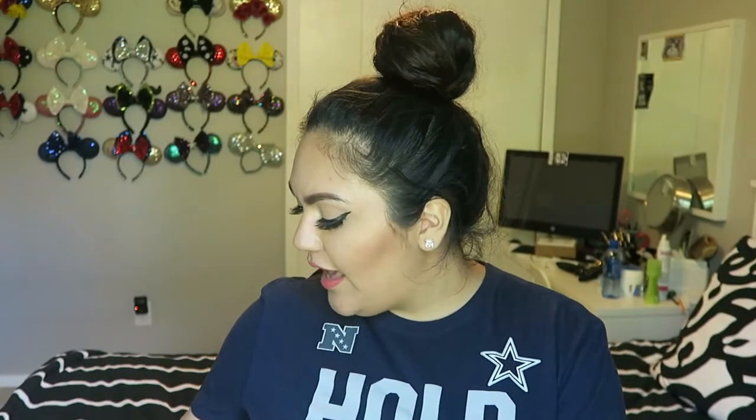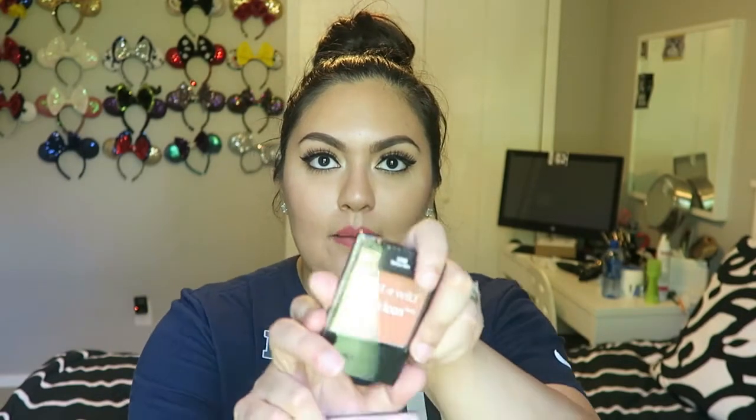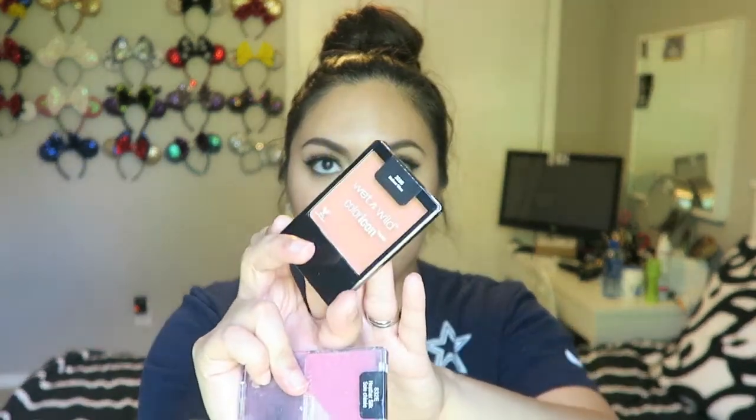It's very glowy. After that I do my blush — I have two blushes, both from Wet n Wild. This one's Mellow Wine and then this one is Heather Silk, which is really pretty. Then I do my highlight. I use the Becca x Jaclyn Hill Champagne Pop collection — I'm almost hitting pan on it but they're so pretty.